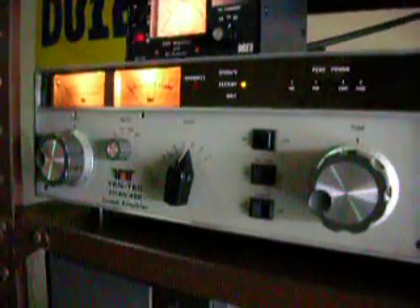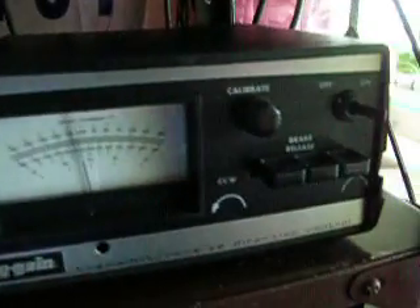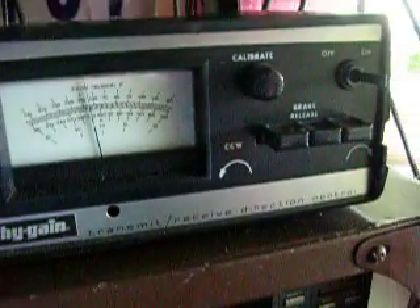Starting off with the amplifier, Tentec Titan 425, speaker by ICOM SP20, Yaesu Rotator Controller, Create Rotator Controller, and a High Gain Rotator Controller.